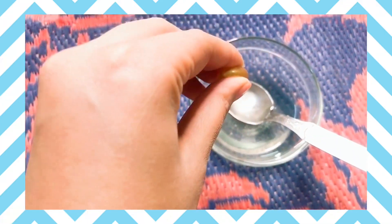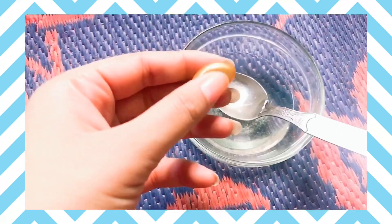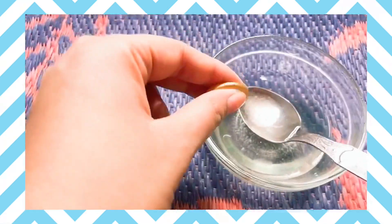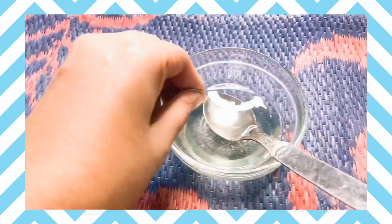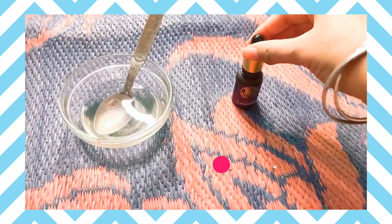Now I am adding a vitamin E capsule to the mixture. And also, to avoid the onion smell, I am using Old Tree lavender oil.